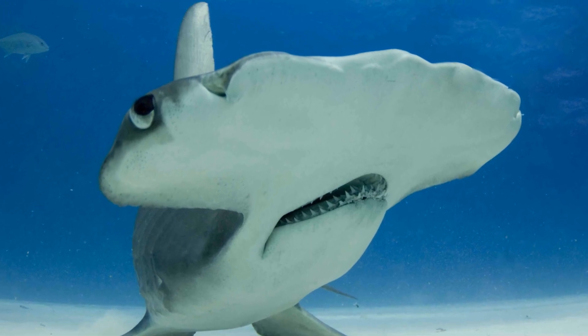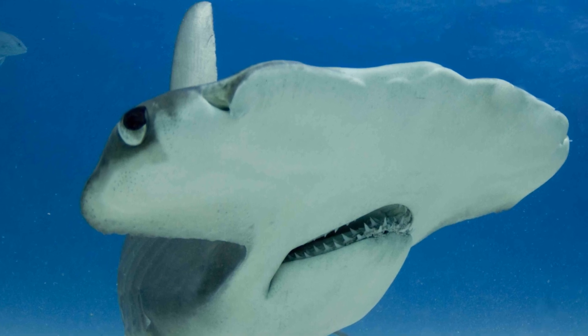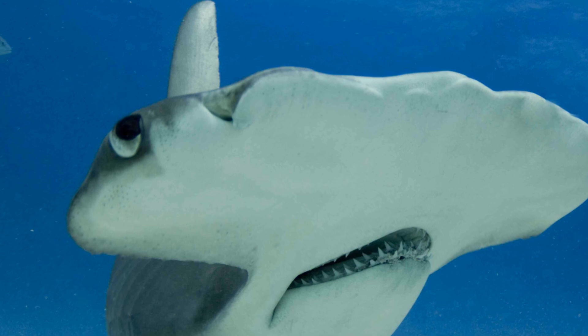Hammerheads are also some of the most negatively buoyant of all shark species, and therefore the airfoil shape of the hammers could potentially provide the animals with the lift they need to swim more efficiently.